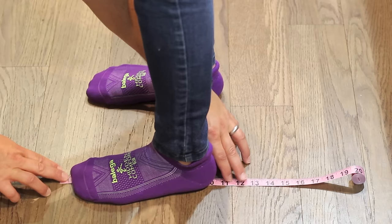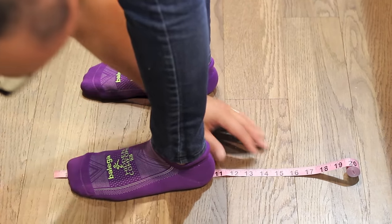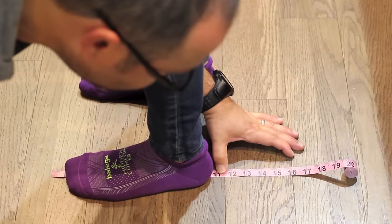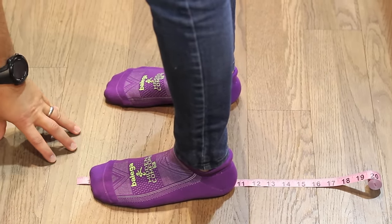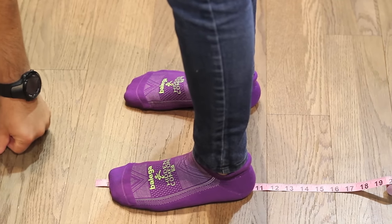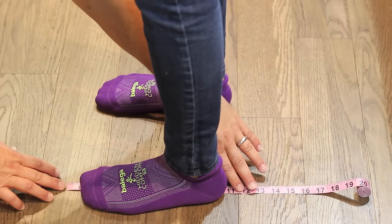We're going to get a very accurate measurement. Mitzi, lift your foot up right there — go ahead. From the one-inch mark, we measure all the way back and she's about ten and three-quarters inches long. That's actually nine and three-quarters because we subtract that starting one inch. So nine and three-quarters inches in length. Now for the width, step back up.